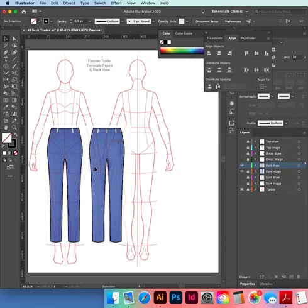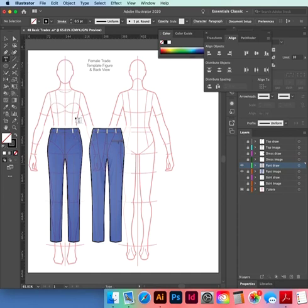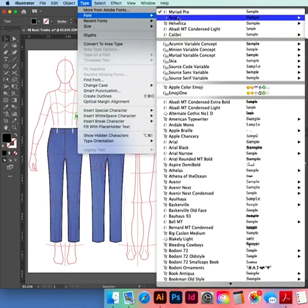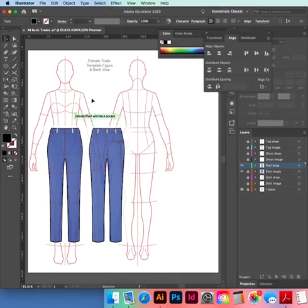We can name our garments as well. Get your Type tool — T on the keypad — and type 'Tailored Pant with Back Pocket.' The font can take a little while to load, choose a different font if you want. To make it bigger, hold down Shift and drag with the black selection tool.